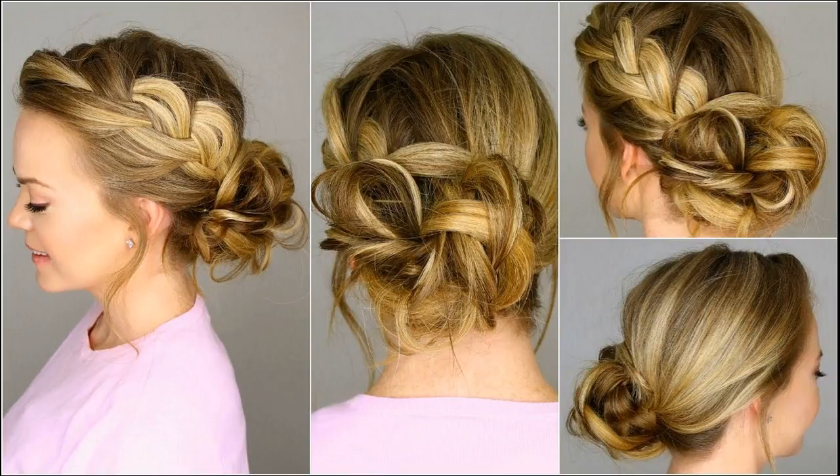Now start working the side sections into braids. Braid till you reach the end of the sections. Secure the ends of the braids using small hair elastics. Wrap the braids around the bun and secure them with U pins.